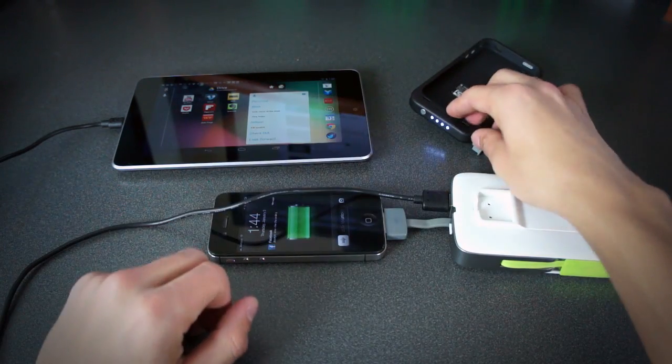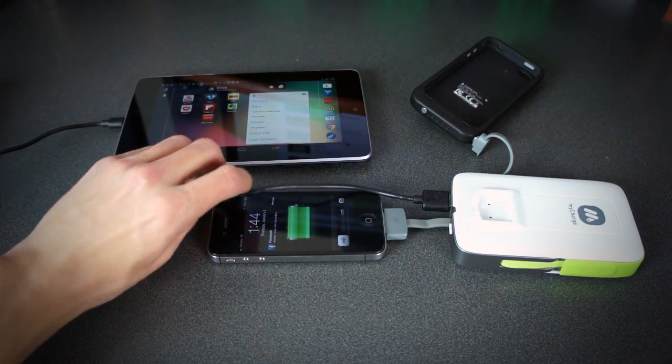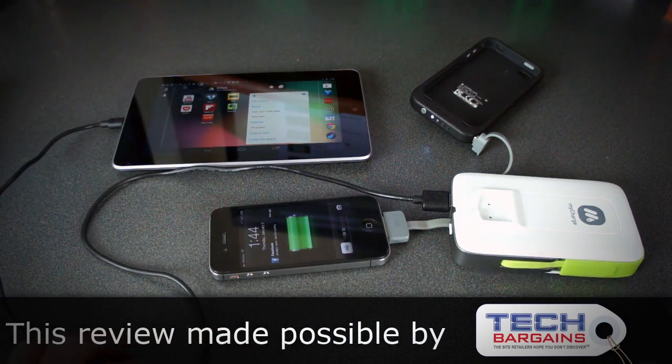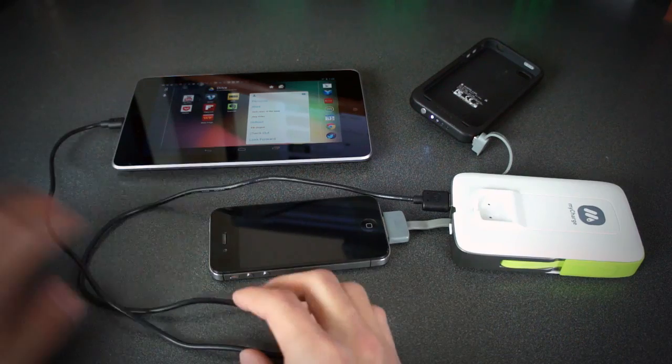It has a battery indicator, which is a necessary thing, and it's there. It has two ways to charge: through USB or through a wall outlet. I really love the wall outlet feature.